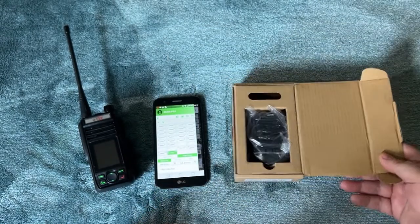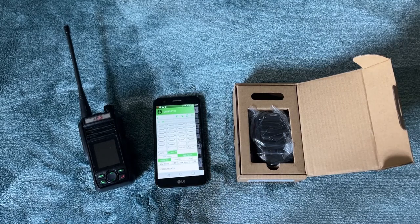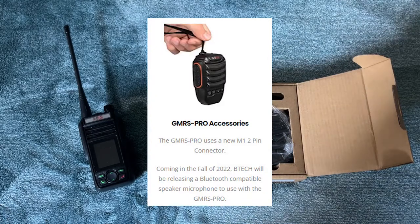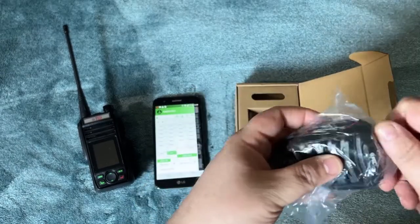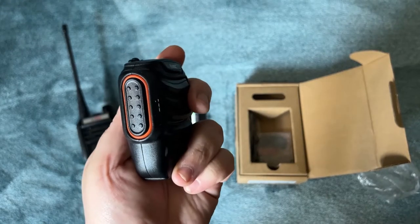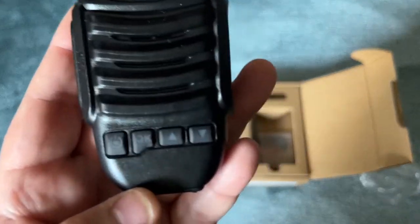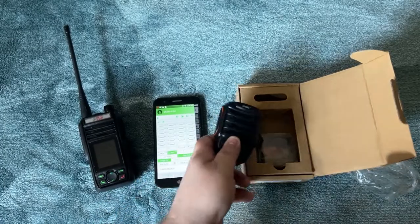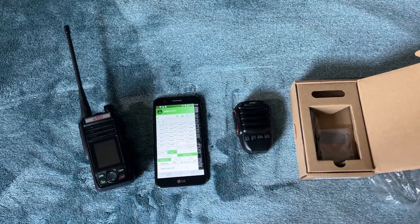Going through the accessories for that big brother, I came across something that looked similar. One of the things BTEC had said is coming is a Bluetooth speaker mic. I started looking and sure enough, the speaker mic for the big brother looks exactly like the speaker mic they show in the picture — almost to a tee, the buttons and everything.